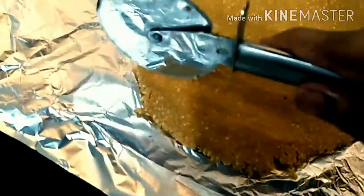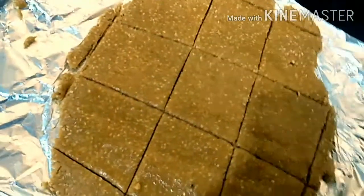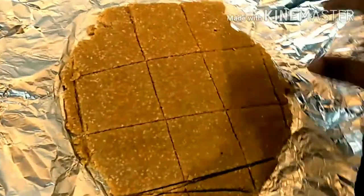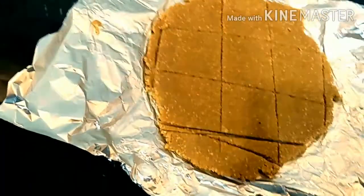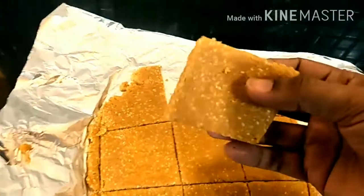Cut it and take it out. Keep it aside for 5 minutes to set, and after 5 minutes it is ready. Our Til Gur Gajak is ready — it looks great!